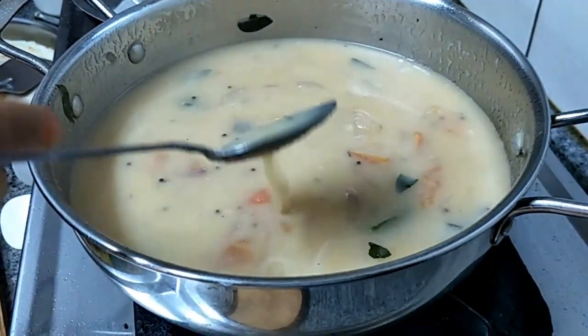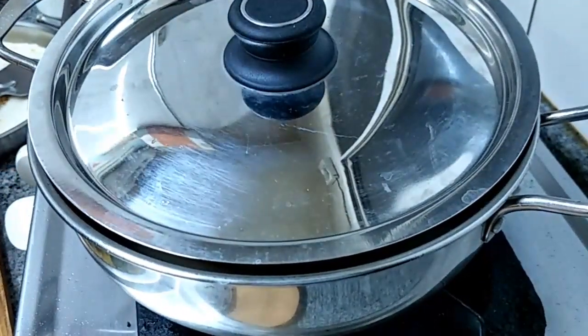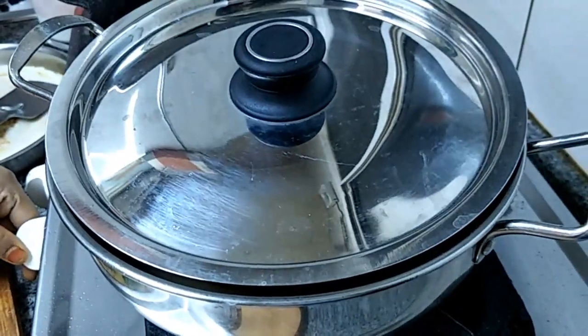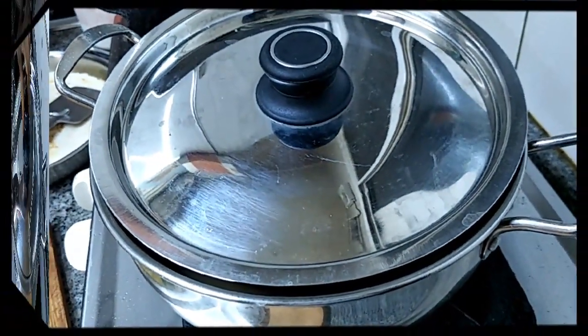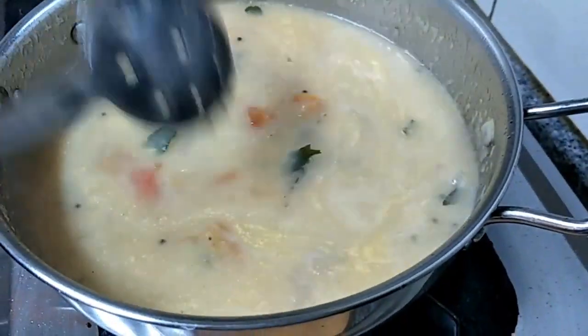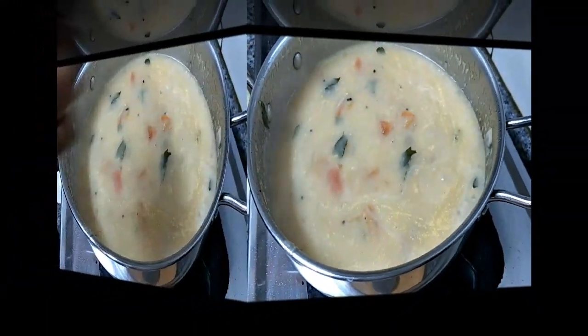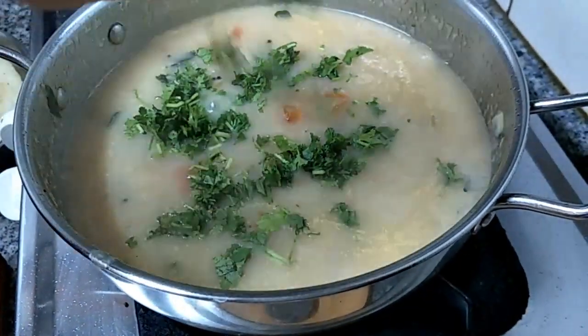We have to keep this on a sim flame until the raw smell goes off. If you want it a little more dilute, you can add some more water. I think this will do. See, it's fully cooked — the raw smell of the gram flour has gone.